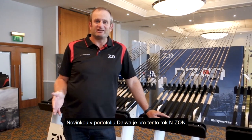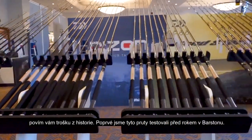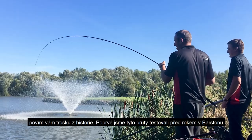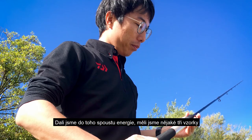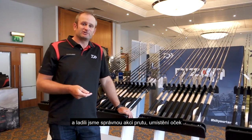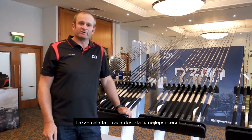A new range for the Daiwa stable this year is the End Zone. Before I start talking in depth about the two ranges, a little bit of history. We first started testing these rods just over a year ago at Barston. So a lot of work has gone in — we've had two or three samples, tweaking the actions, tweaking the ring positions, getting the quivers right. A lot of work has gone into the whole range.